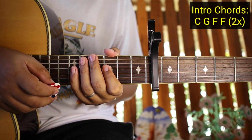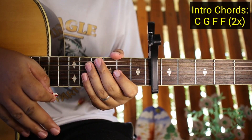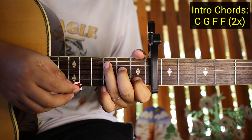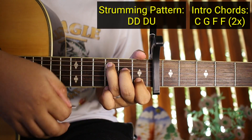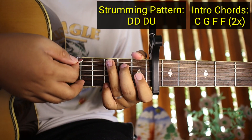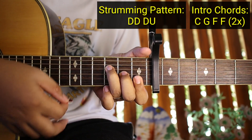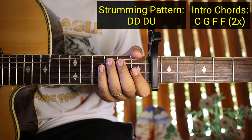So the strumming pattern is like this — this pattern is for the whole song. So for example on C, the very first one, it goes like this: down, down, down, up. Then switch chords. Down, down, down, up. Then continue.